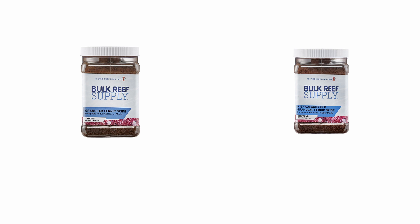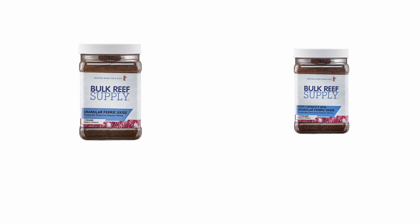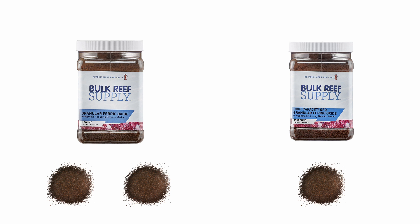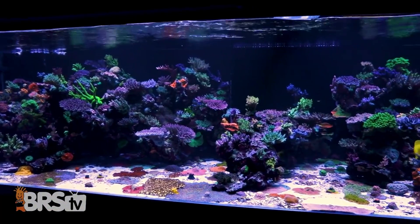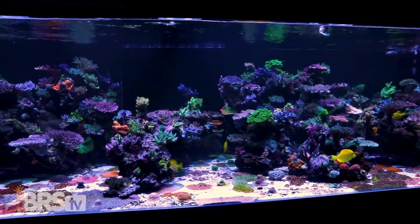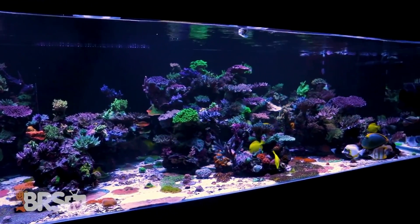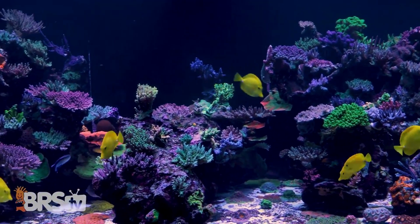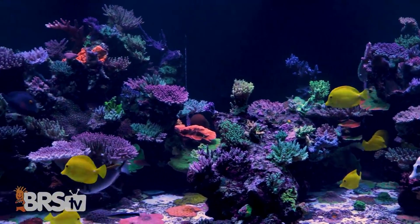Generally speaking, there are two types of GFO: standard and high capacity. The main difference is that high capacity GFO removes twice as much phosphate, meaning you can use half as much as standard GFO and get the same result. It's most frequently used on very large aquarium systems with a lot of water volume, so that you can use less of it at a time, which requires less space or a smaller media reactor. For most reefers out there, standard GFO works very well.